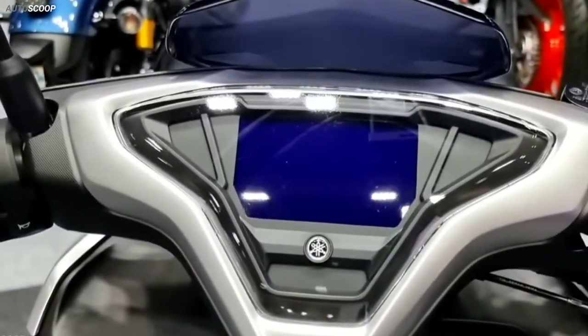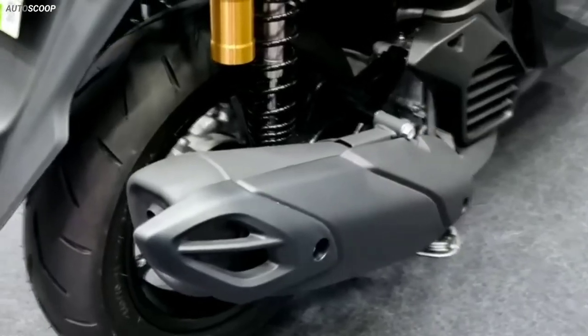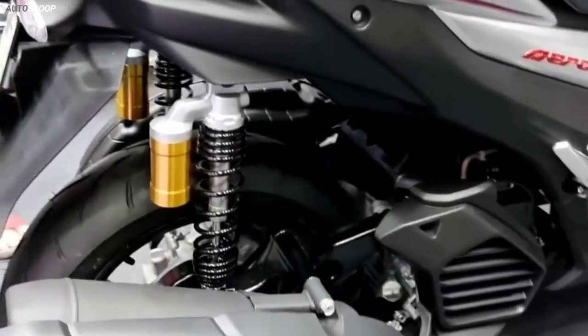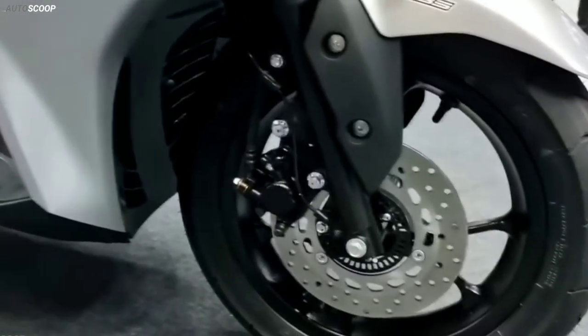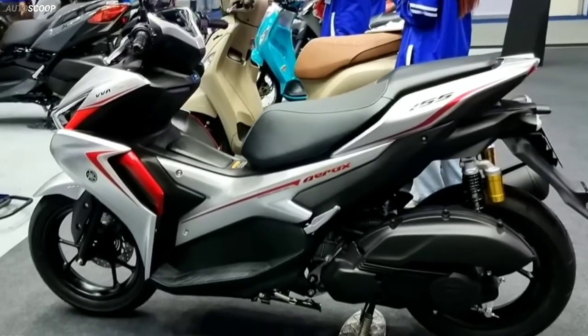Coming to its hardware, suspension duties on the Aerox 155 are carried out by telescopic forks at the front and twin shock absorbers at the rear. Anchorage duties are handled by a 230mm disc brake up front and a 130mm drum brake at the rear.